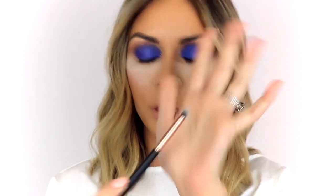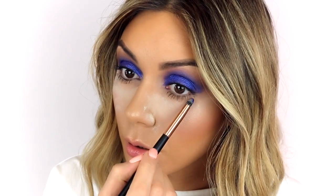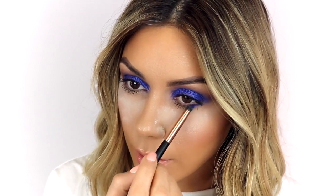I'm going to take this Bebella brush in RG214 — it's just a pencil brush — dip into that same color, and press it right underneath the eye, smudging it as I apply it.